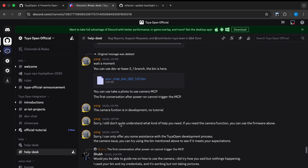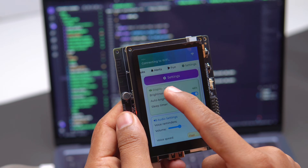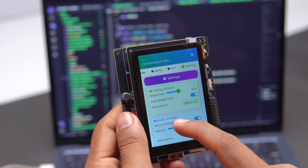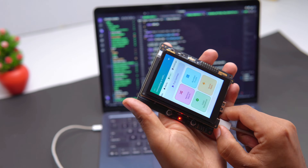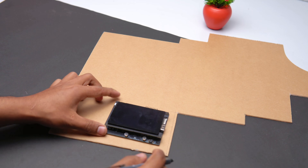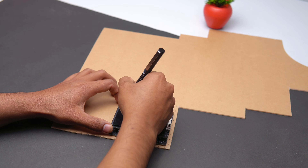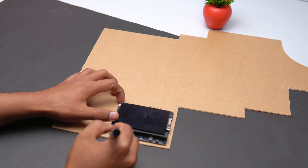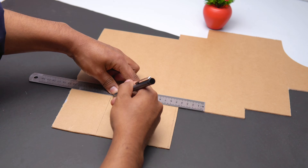After that, I uploaded the final upgraded firmware. Now the device looks really clean, beautiful and professional. With the software part done, I started designing the housing. I used white acrylic because it's easy to cut and shape. I measured the board, cut the acrylic, and assembled everything using super glue.